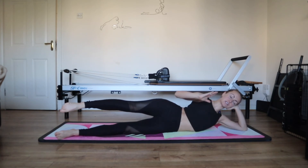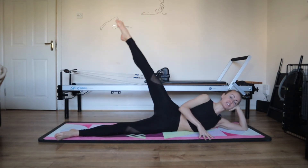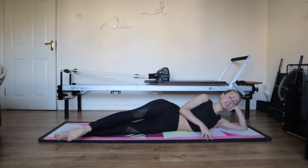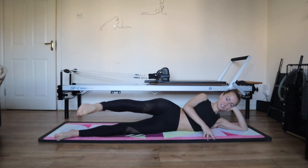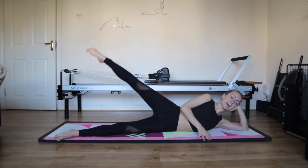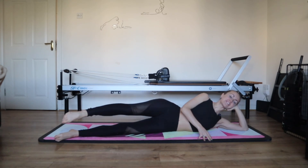Lengthen the leg out. Relax the shoulders. Push into the lower side of the body. Exhale for half a circle, inhale for half. The size of the circle just depends on how stable you feel. Two, exhale and inhale. Three, keep stretching the leg. Exhale and inhale. Four, relax the shoulders. Exhale and inhale. Five, reverse the direction. Nice and big as long as you're stable, can be smaller if you like. That was five and this is four. Exhale and inhale. Three, exhale and inhale. Two, and one.